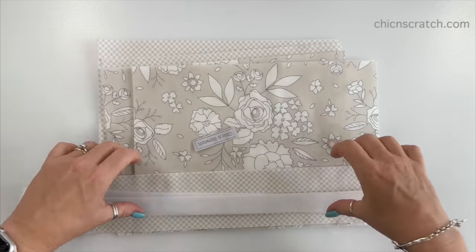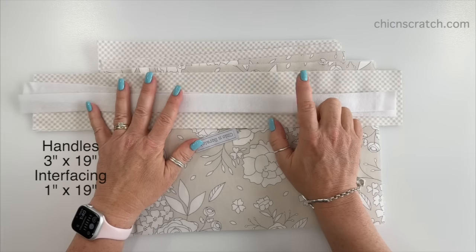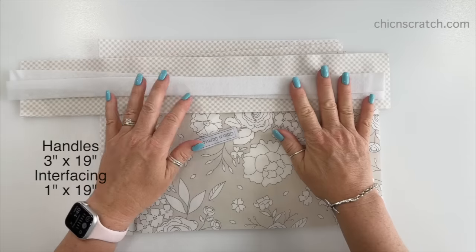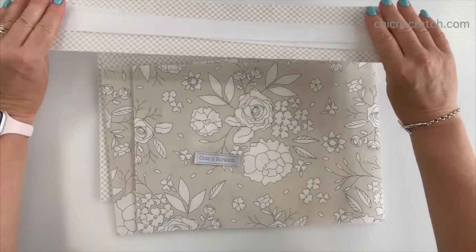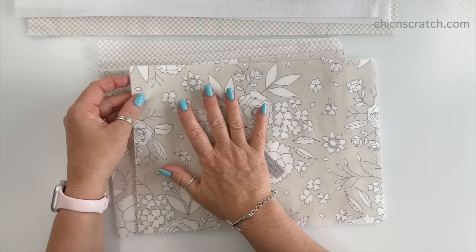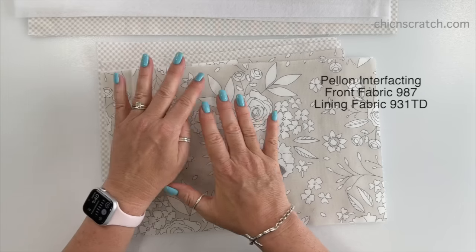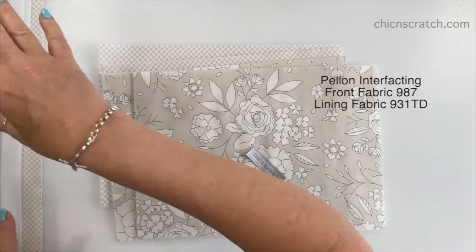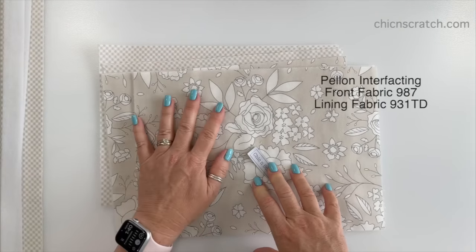I chose the lining fabric for my handle, and that measures three inches by 19 inches — we'll work with this much later in the video. I've also got my Chicken Scratch label. What we're going to do now is press our interfacing to our front fabric and our lining fabric. I'll have the numbers of that interfacing in my supply list and probably on the screen for you too. Okay, let's get the iron.